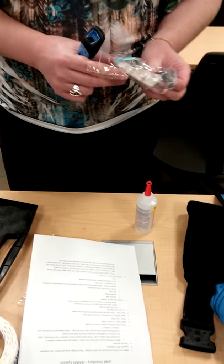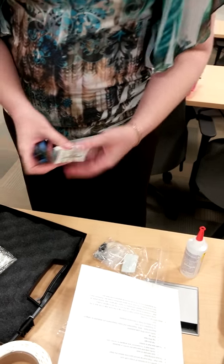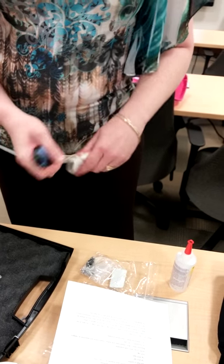She recommended that we scan the tags before we attach them, because some of them come over and they don't work. You don't want to attach a tag that you can't scan later.